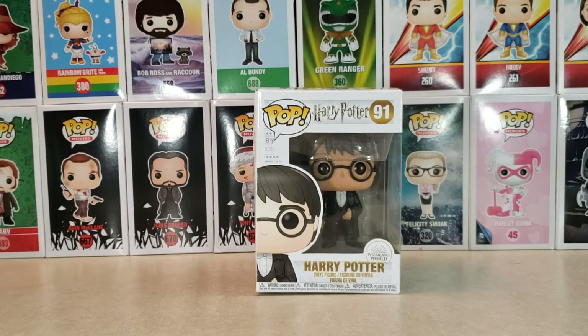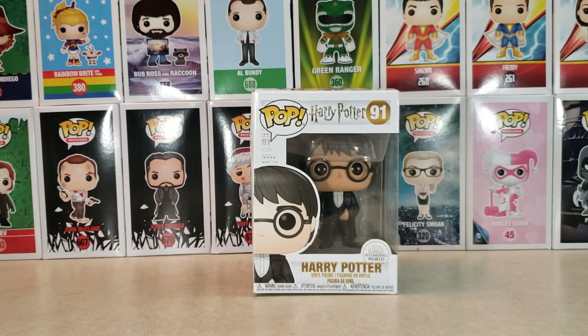Hey guys, welcome back to Comic-Con TV, the only place on YouTube where all geek culture collides. I'm Shannon, and today on the show we're taking a look at the Pop 91 Harry Potter.